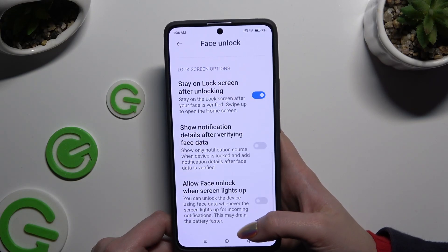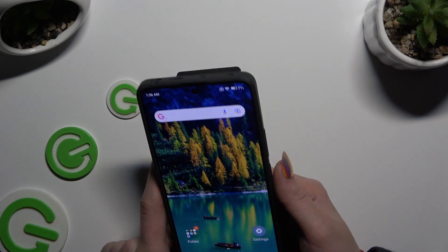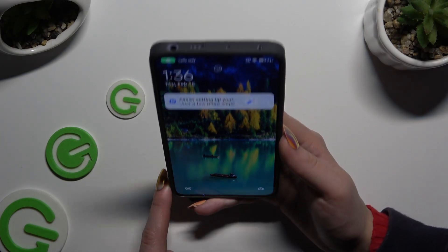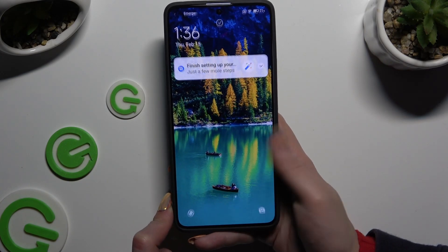Then manage all of those options and go back. Finally, when I switch off my screen and turn it back on, Face Unlock is working properly.